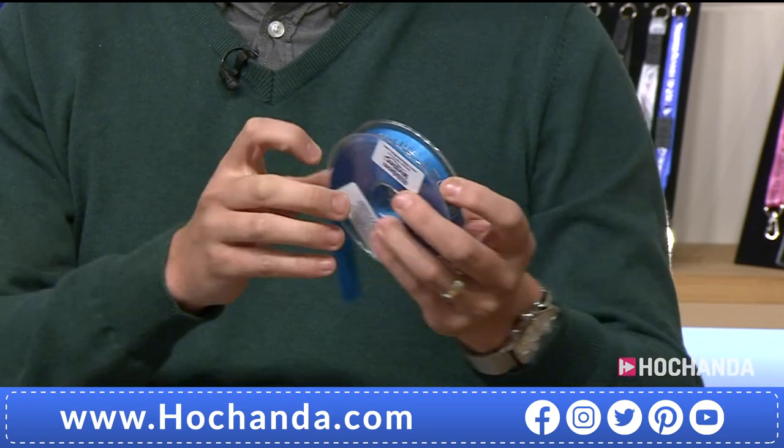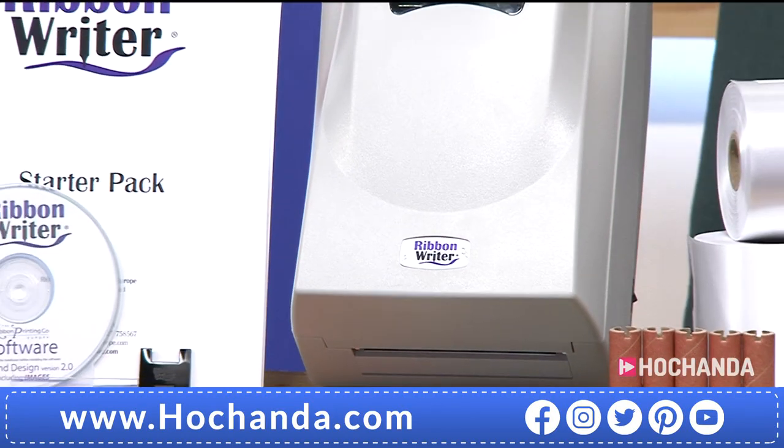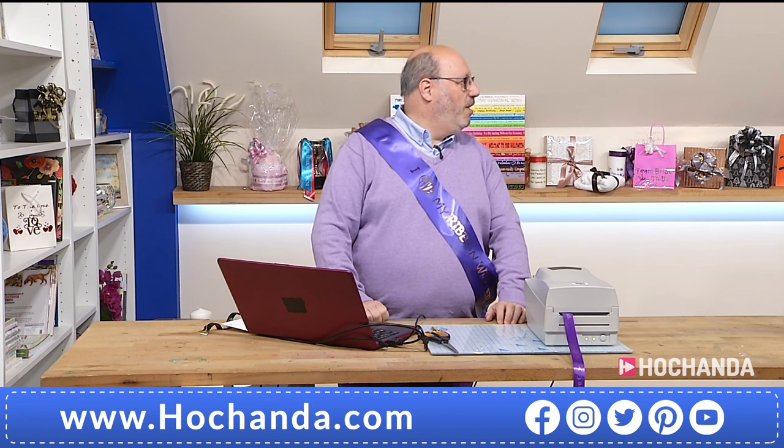Now I know what you're thinking. But let's see how easy it is. We've got David with us as well. David's going to talk amazingly about this machine. It is a phenomenal machine. But David, let's see how easy it actually is to print our own ribbons.